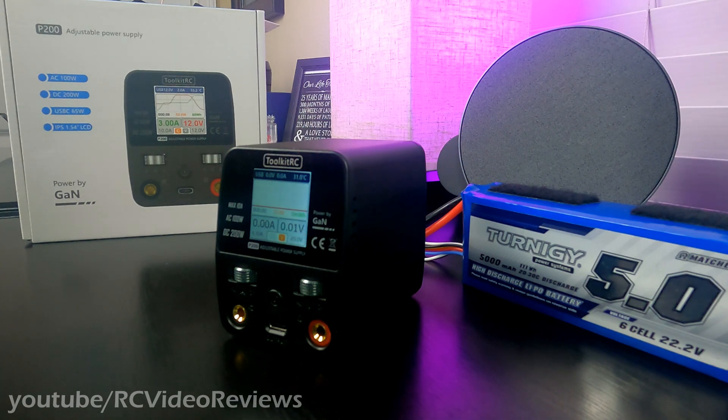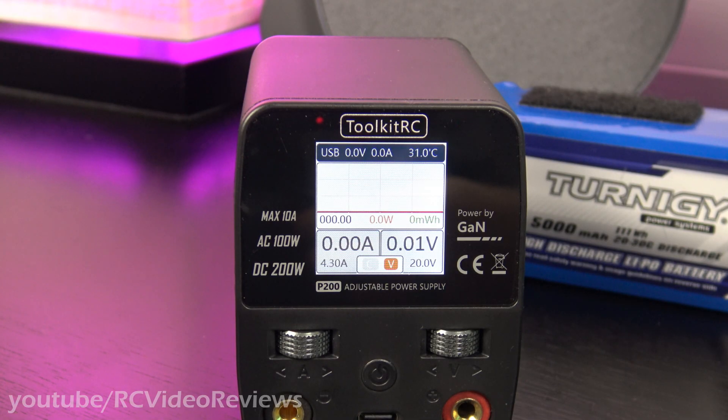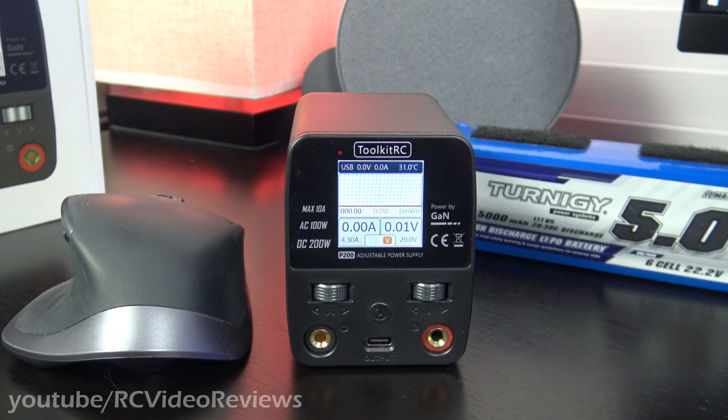One of the most interesting things about this desktop power supply is that it uses GAN, or gallium nitride. It's relatively new on the scene. Gallium can replace silicone in certain applications: it offers lower on-resistance giving lower conductive losses, faster switching with fewer switching losses, less capacitance resulting in fewer losses when charging and discharging, less power needed to drive the circuit, and finally, they're smaller. To give you a reference point, here's a standard desktop mouse next to the power supply — this is a very small device.